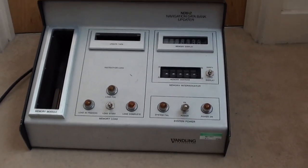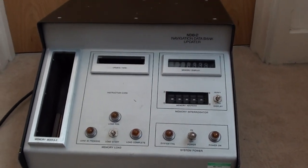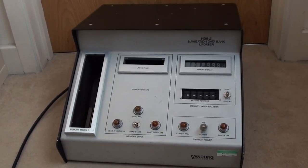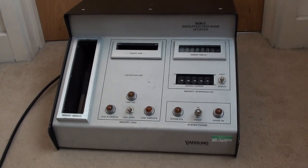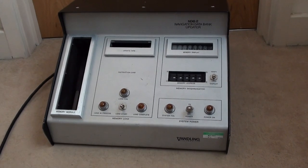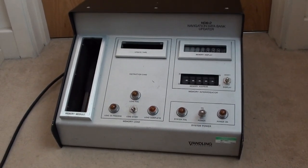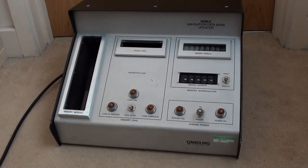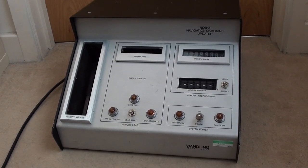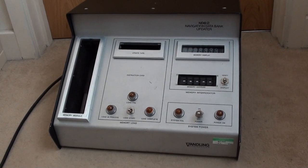Judging by what this is called — a navigation data bank updater — I would guess this is something to do with either the aerospace or maritime industry. Because this is late 70s/early 80s, this would have been long before GPS or any of the modern navigation tools would have been in use, so this probably would have had some sort of mapping software on it.